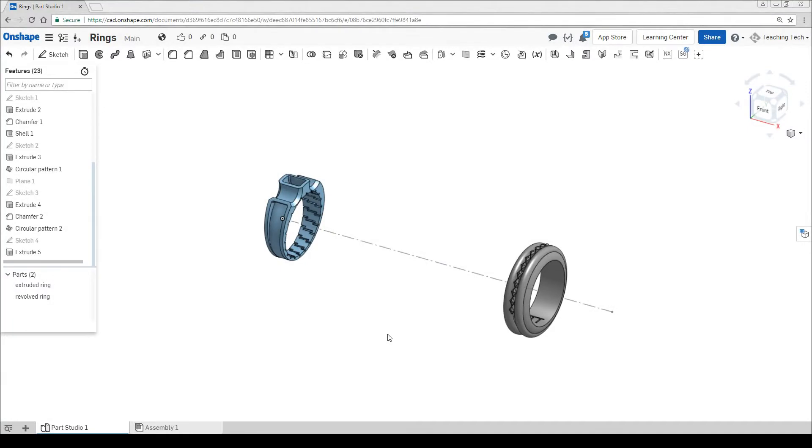Before we move into the loft, we're going to look at one other technique that uses simple extrusion and chamfers to create our geometry. To do this we're going to start a sketch on the top plane.